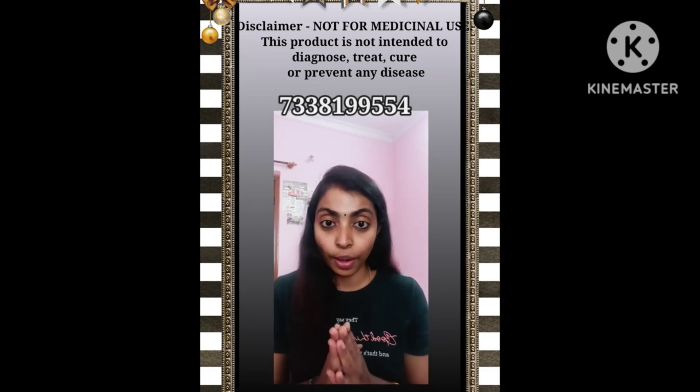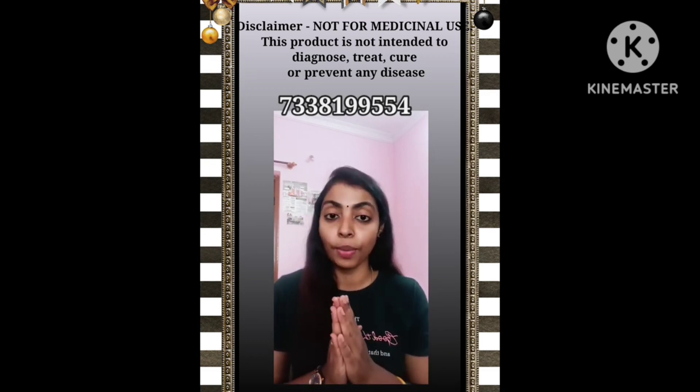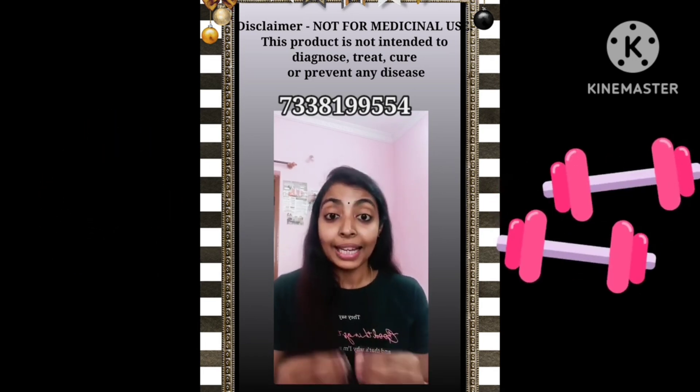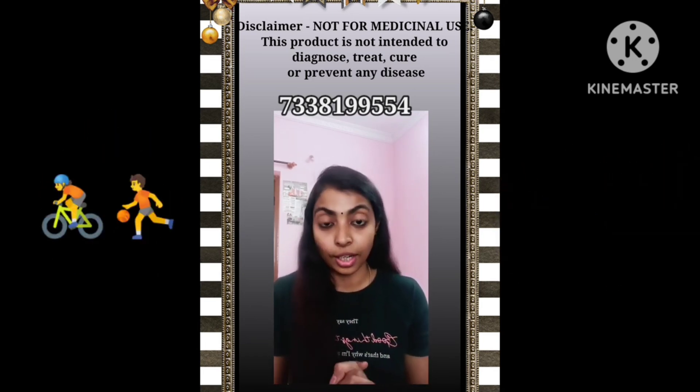Anyone can use it. You can use it for all kinds of physical activity — exercise, yoga, or workouts. You can also use it in sports.